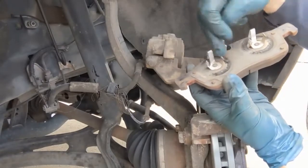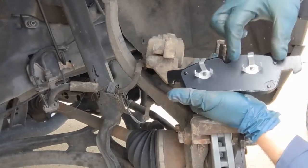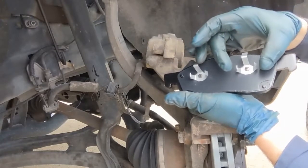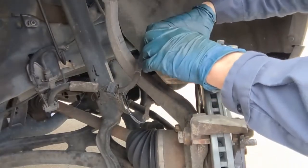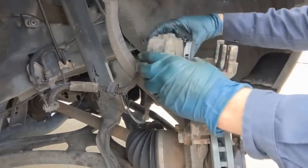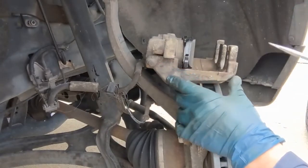Pull the old inside pad off — it's just held in by little springs. Put the new one in. Sometimes with aftermarket pads the springs will be spread too wide and it's hard to push in; it's okay to take a pair of pliers and squeeze them in just a little. There we go.